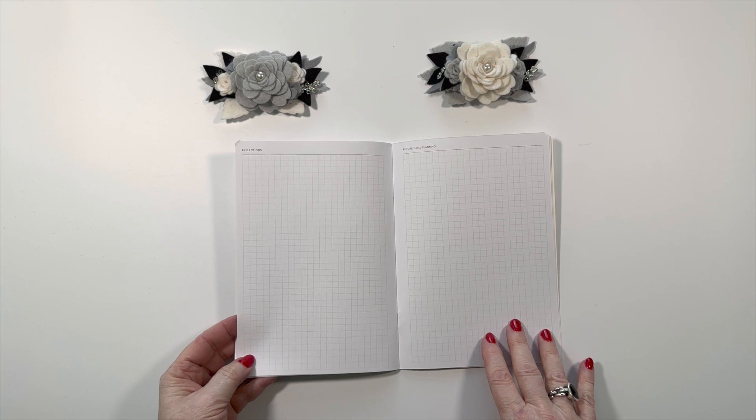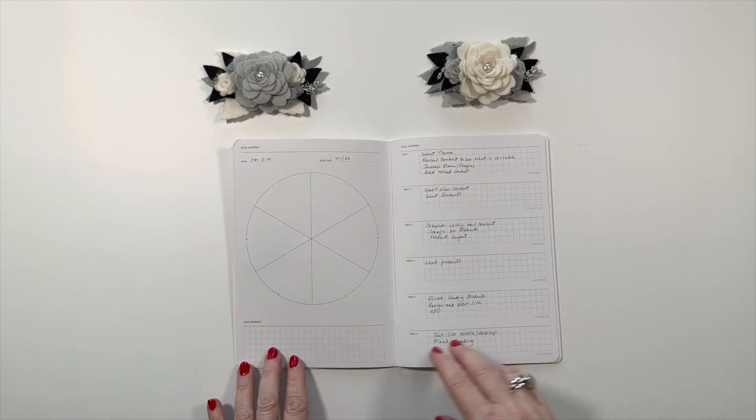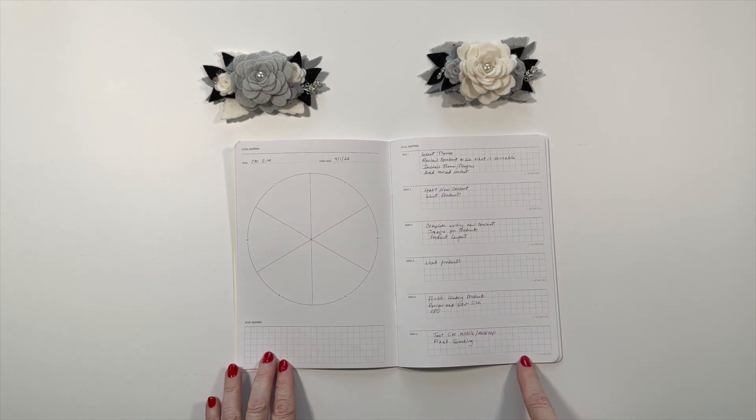At the end of the book, you have several pages for reflections and future goal planning, which is very nice. Love the grid. The rest of the book is made up with a layout where you can map your goals and then have specific things within a six week period.